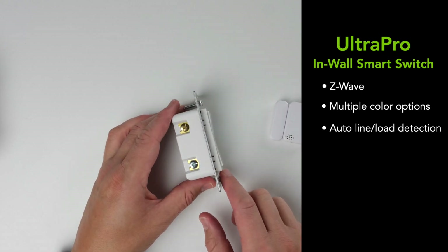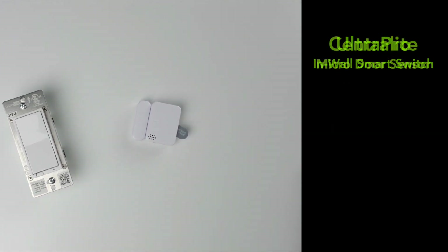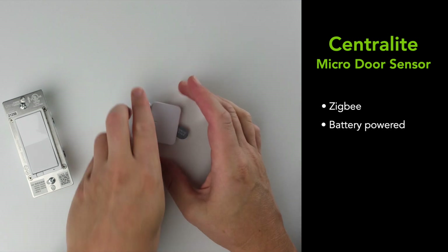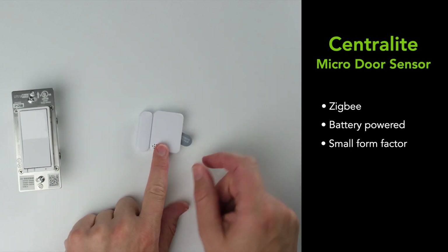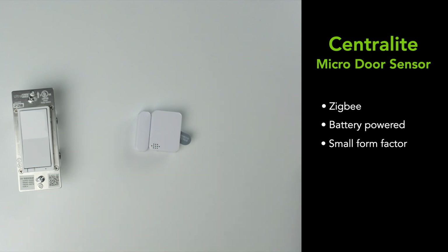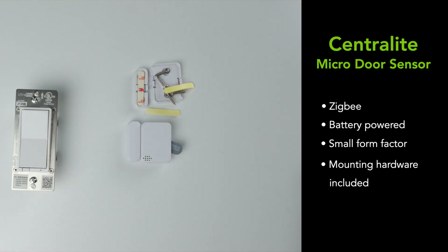The Ultra Pro also has a thinner form factor. The Centralite micro door sensor is a Zigbee device. If you're just starting out, I'd recommend going with either two Zigbee or two Z-Wave devices to help build your mesh. This sensor is battery-powered with a small form factor. To get it into pairing mode, just remove the tab and it'll start flashing. It also comes with mounting hardware — you can use screws or sticky tabs.